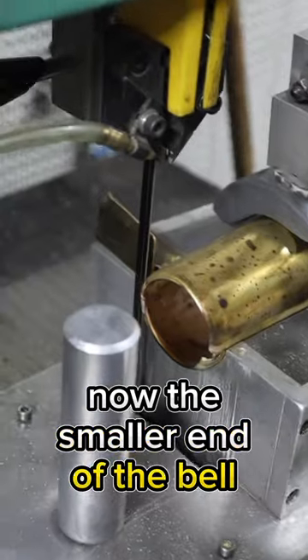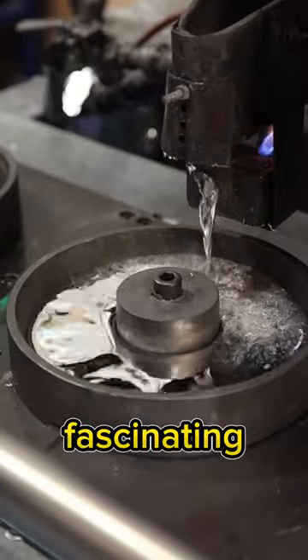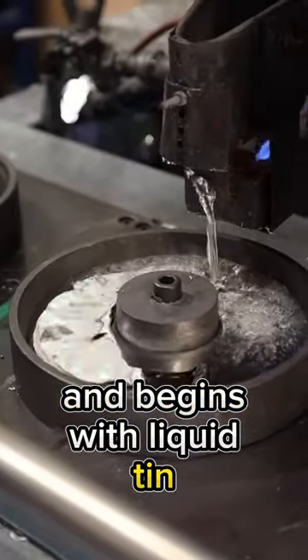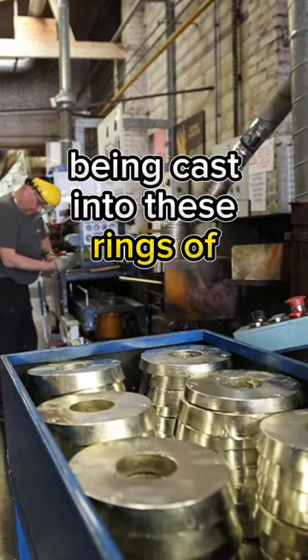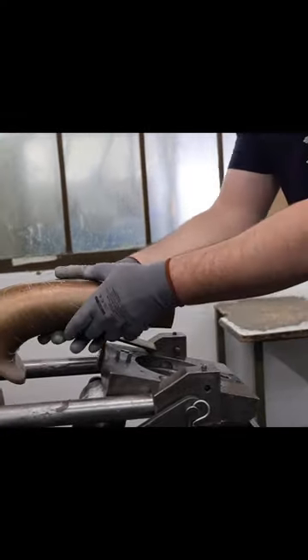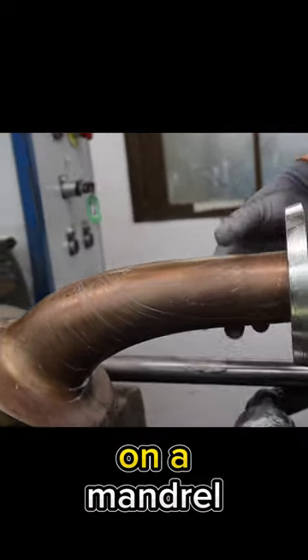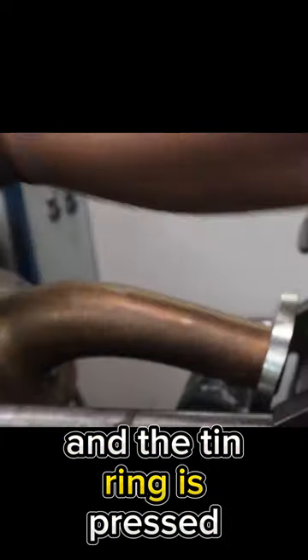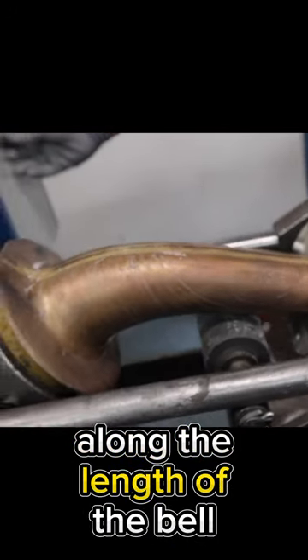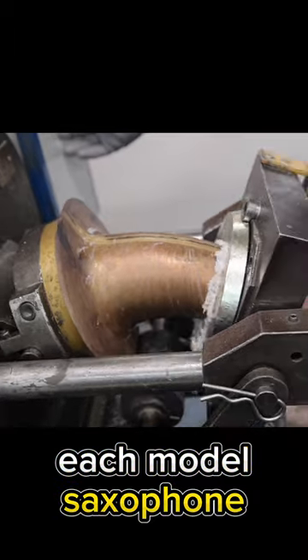The smaller end of the bell gets trimmed to its proper length. This next part of the process is fascinating and begins with liquid tin being cast into rings of various diameters. The fused bell is then placed on a mandrel and the tin ring is pressed along the length of the bell, creating the exact shape for each saxophone model.